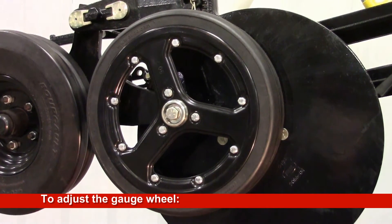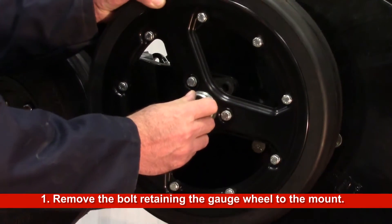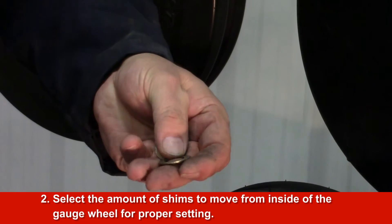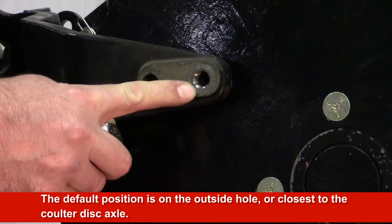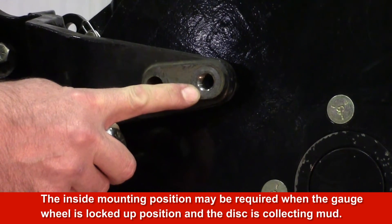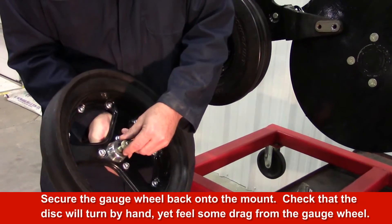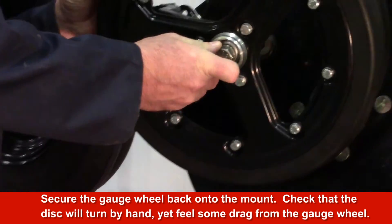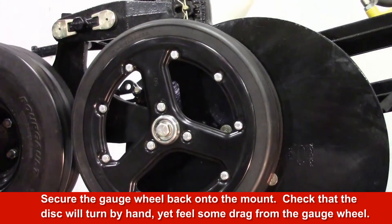To adjust the gauge wheel pressure against the coulter face, remove the bolt retaining the gauge wheel to the mount. Select the amount of shims to move from the inside of the gauge wheel for proper setting. The default position is on the outside hole, closest to the coulter disc axle. The inside mounting position may be required when the gauge wheel is in the locked up position and the disc is collecting soil on the face. Secure the gauge wheel back onto the mount and check that the disc will turn by hand, yet feel some drag from the gauge wheel.